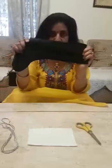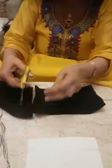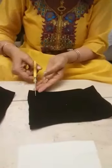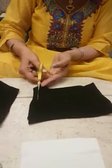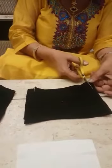For this, I have taken a black sock. Now, I am going to cut it here. We have cut the sock. Now, we will make two cuts at both the ends — one here, and one here.